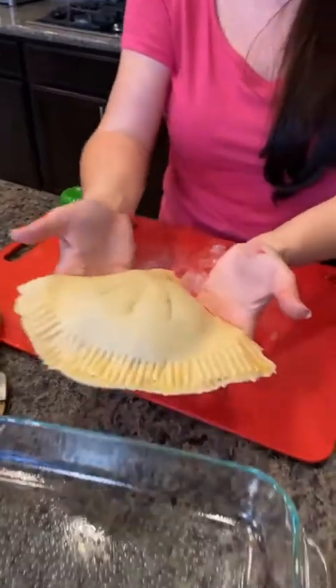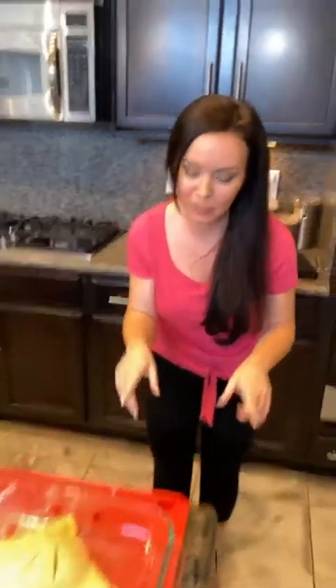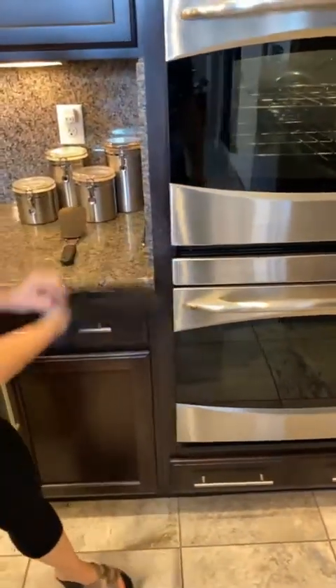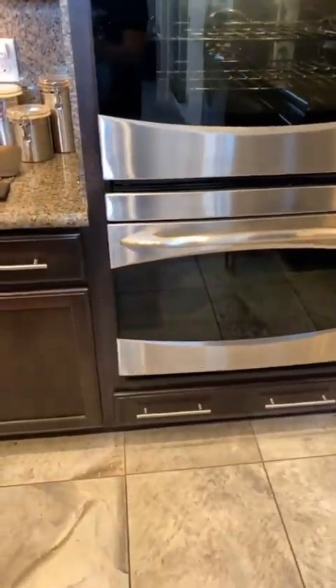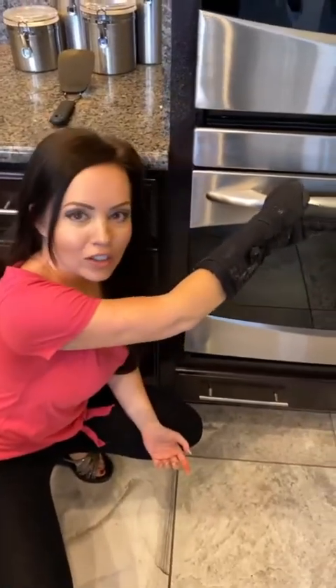Now we're gonna take our pie that's got the filling inside and place it in the dish. You're gonna want to bake this for about 20 minutes. Just kidding — I already prepared another one ahead of time for you. Were you worried for a second? Let's cut it open and see what it looks like together.